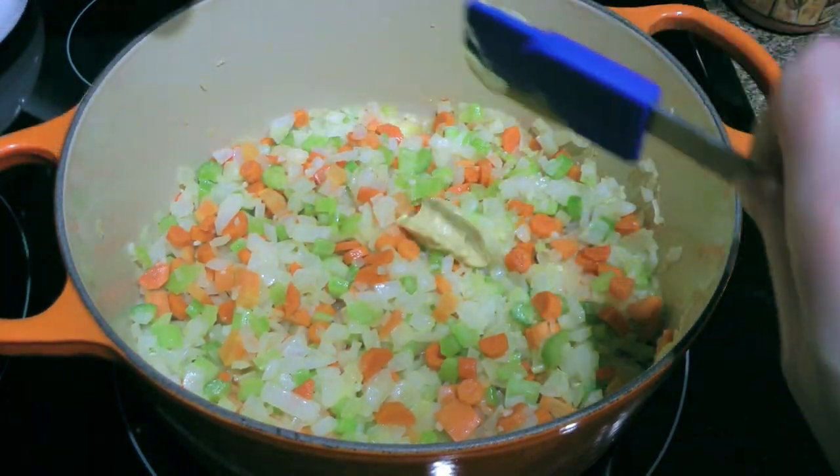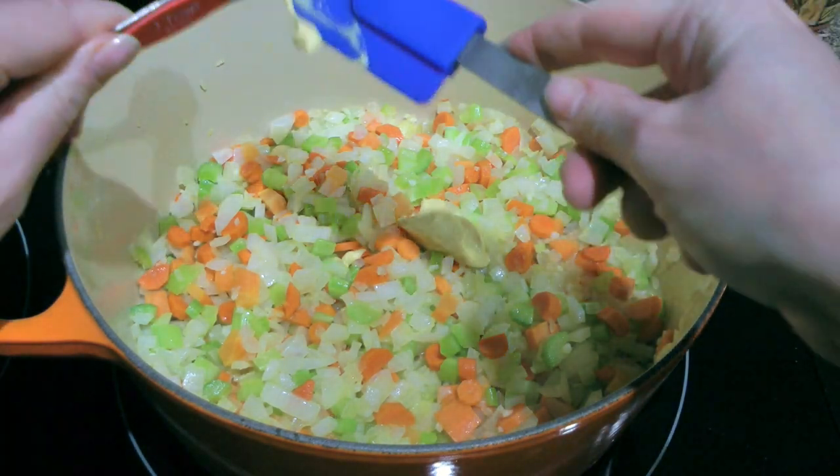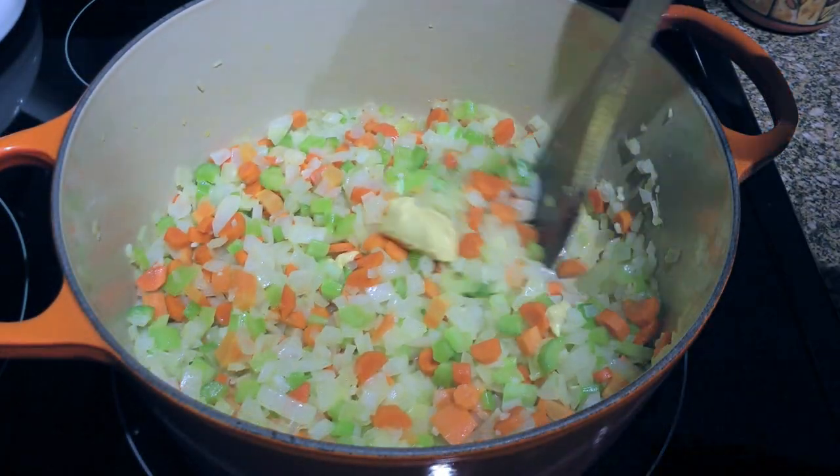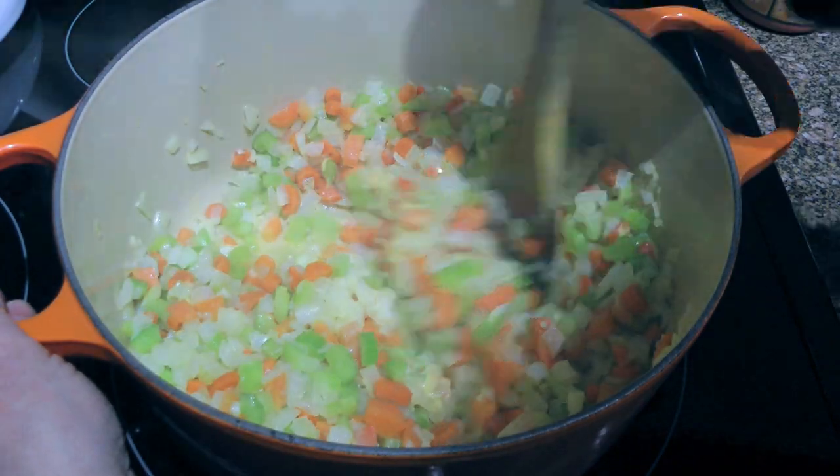Now, we'll add an ingredient that might surprise you: Dijon mustard. That's right! This will give a nice taste to the soup. We'll simply stir to coat the vegetables.